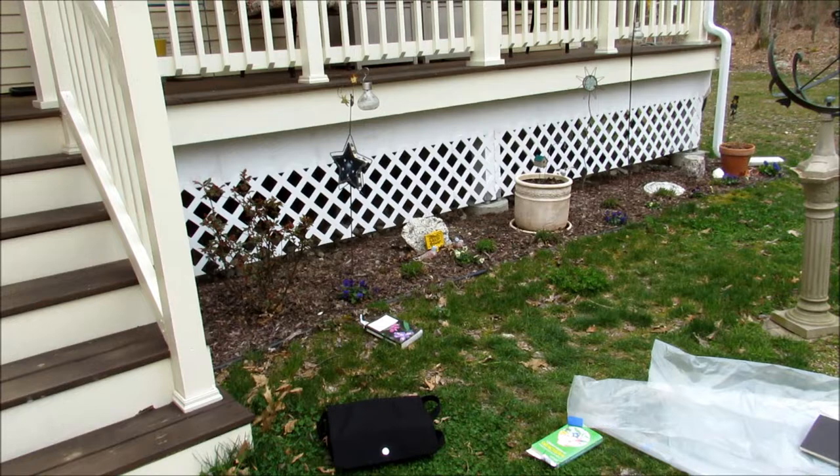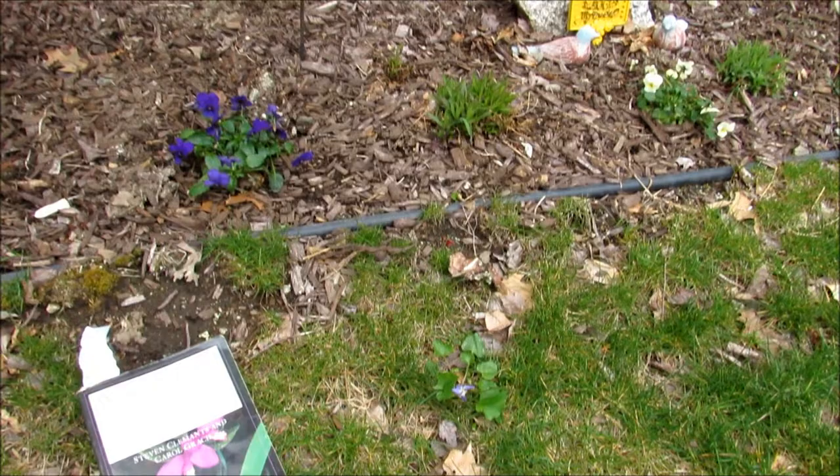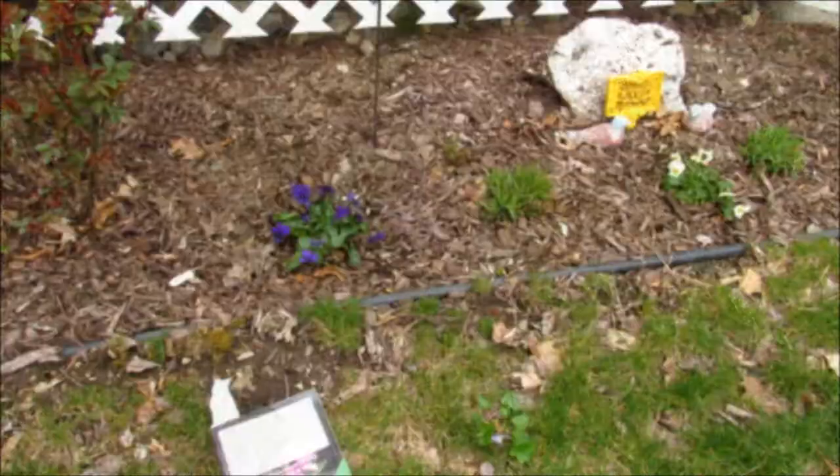Howdy! Possum Patty here. It's April 20th and I'm nature journaling right out by the front porch. I stopped here because I saw a little blue violet blooming right next to the garden, so I wanted to check that out.